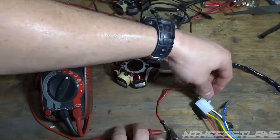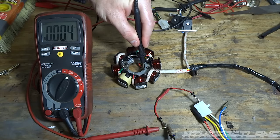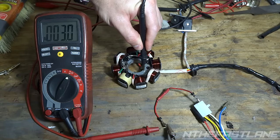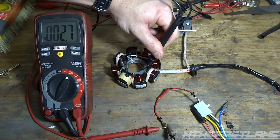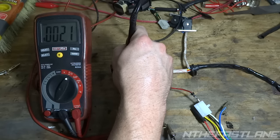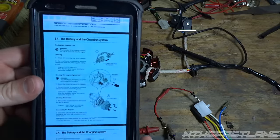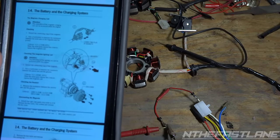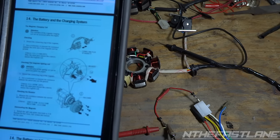Next, put the probe on the white wire and put the ground terminal in the same place on the silver part. We're getting a reading of about 2.1 to 2.2 ohms. The manual says we need 0.2 to 1.2 ohms.